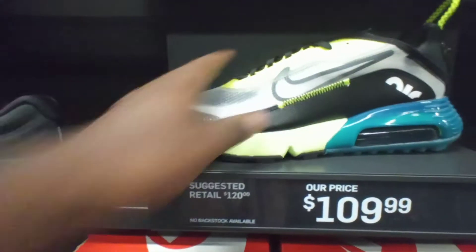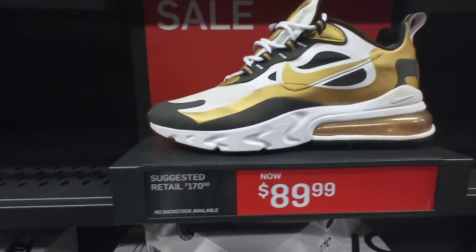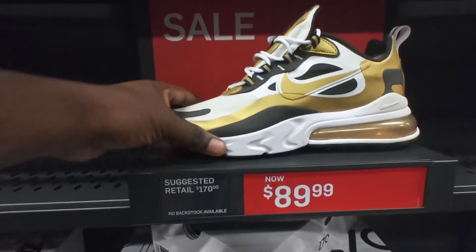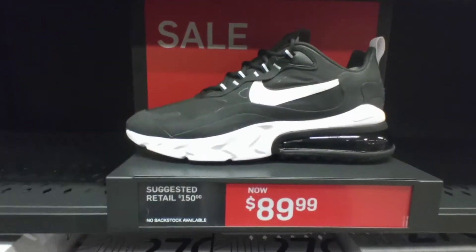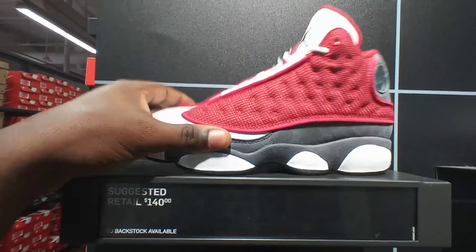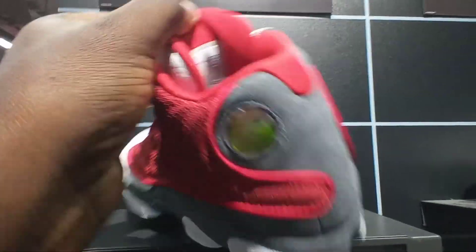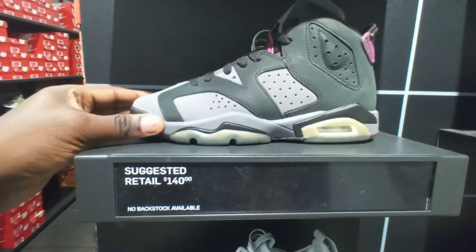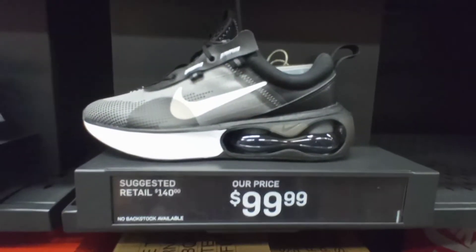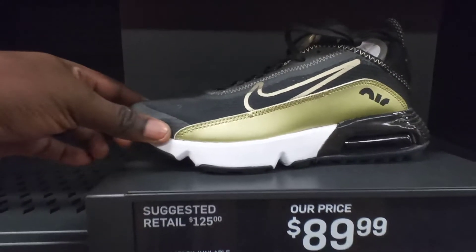Nike Air Max 290s right here $110. Nike Air Max 270 React $90. Black white metallic $90, all-black pair $130. Black and white pair right here going for $90. You got the wall right here — kid sizes. You got the red fitting braids right here, these for $140, size 5. You got the Bordeaux 60s right here for $140, I think these are size 5 too. Got the Nike Air Max 2021 black light iron gray colorway $100. Nike Air Max 90s black metallic gold $90.